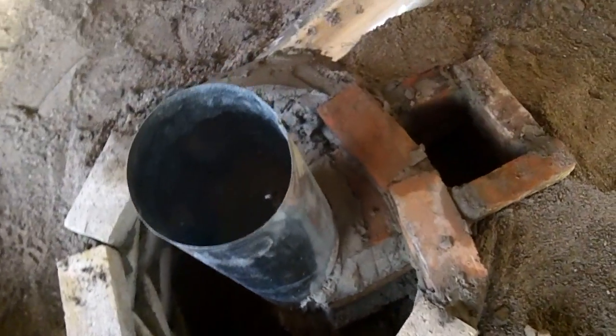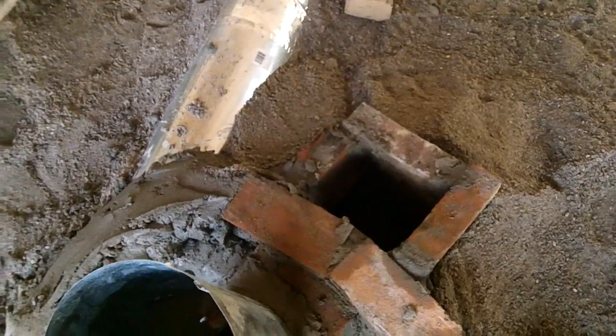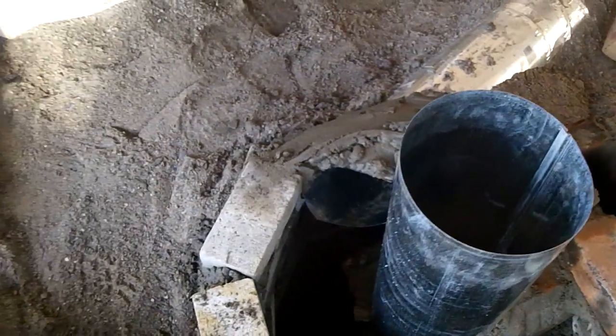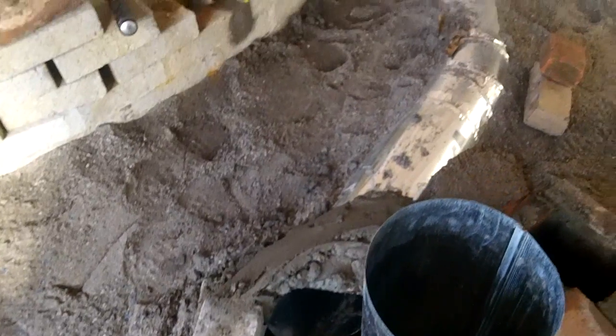This overview shows the wood feed hole, burn tunnel, and part of the chimney. It also shows the barrel base and how the exhaust leaves the area and goes into the thermal mass battery.